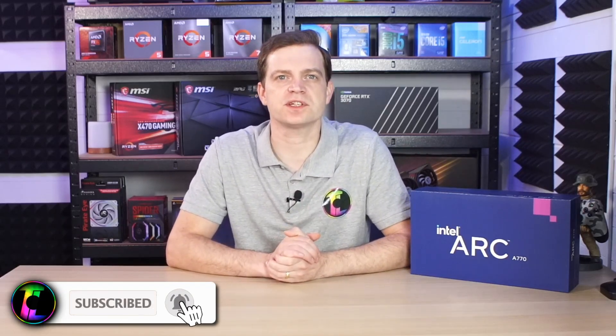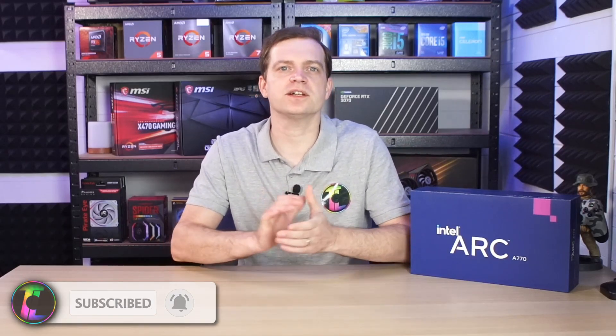We have shown you the unboxing and we have shown you how to install it, but in today's video we're going to take a look at how well the Intel Arc A770 performs in games. Have Intel done a good enough job of this discrete graphics card? There's only one way to find out.